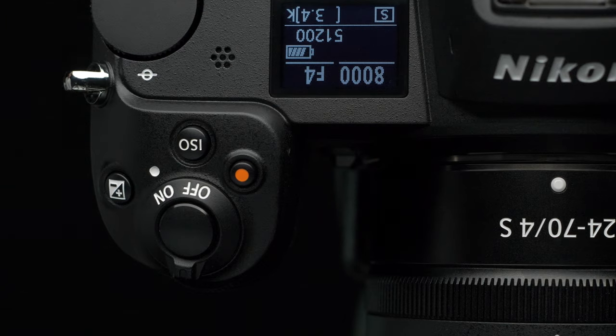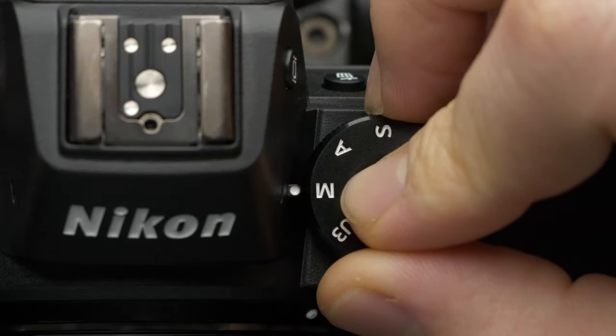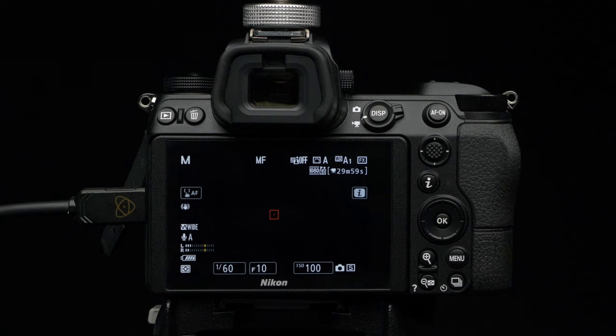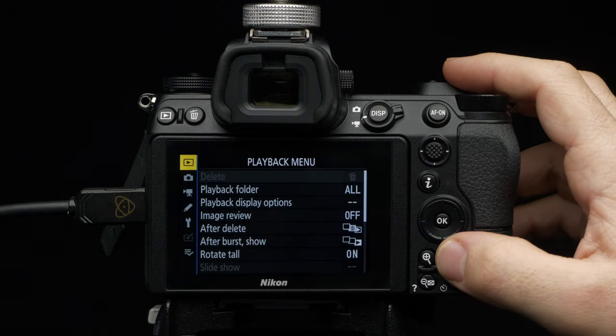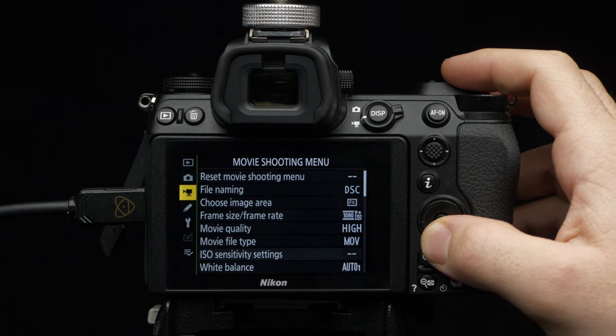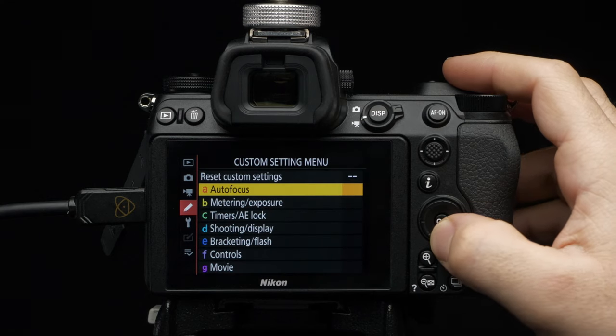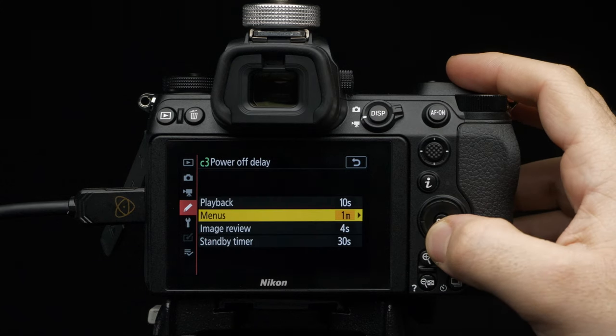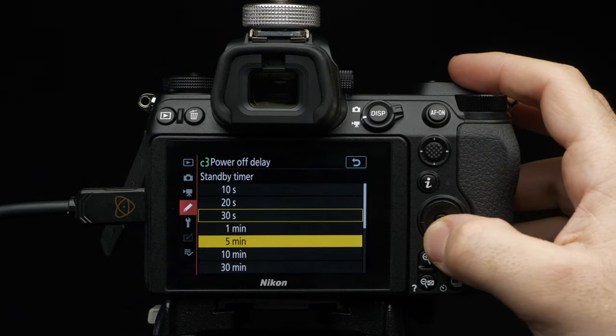Turn on the Nikon Z6. Rotate the command dial to manual mode. Switch capture mode from still to video. Press Menu. Navigate to Custom Setting Menu, select Timers AE Lock, then Power Off Delay. Set Standby Timer to No Limit.